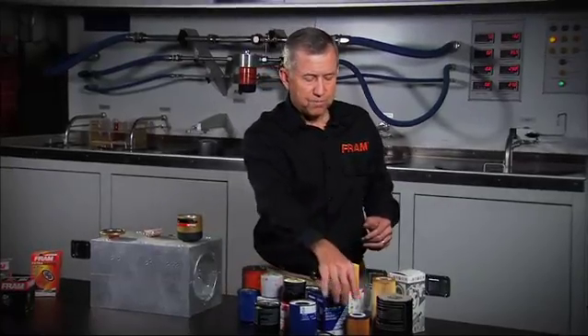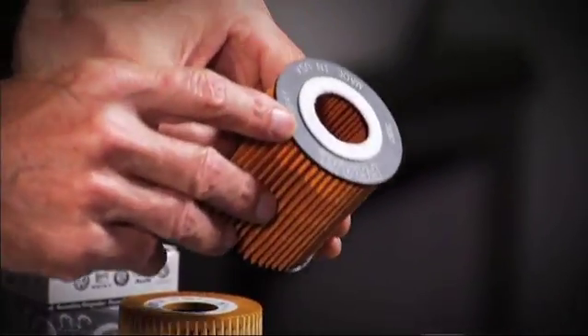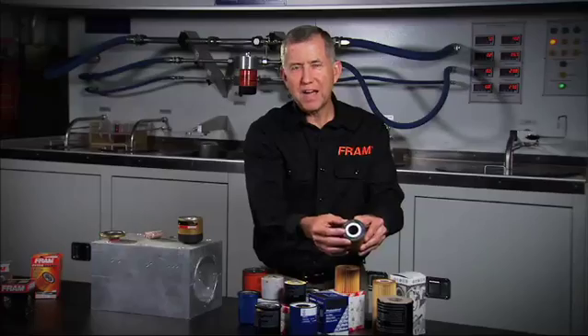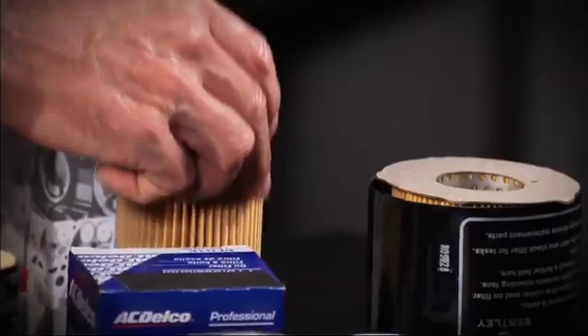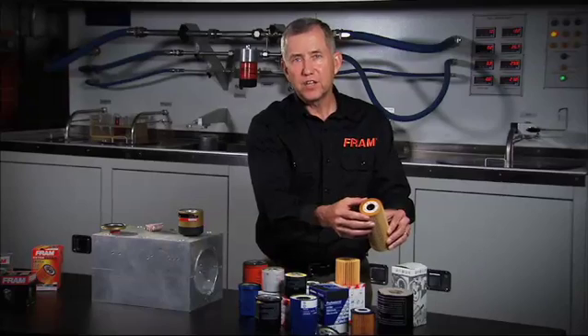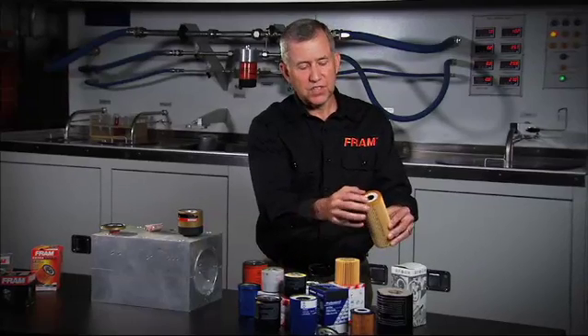Take a look a little further down. You see a cartridge that actually has a rigid plastic end disc. It doesn't use any adhesive — it actually thermally bonds the end disc to the filter media. This is another cartridge where, instead of an end disc material, they've actually potted urethane material around the ends of the media to get the seal.